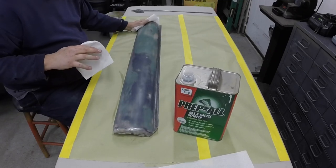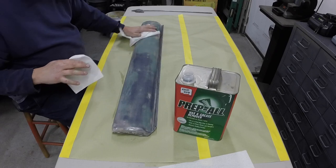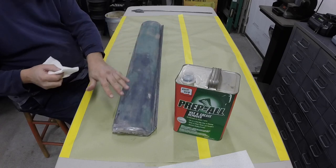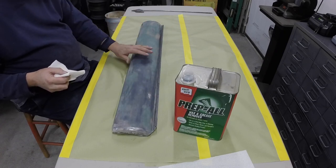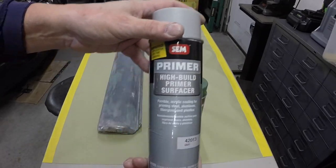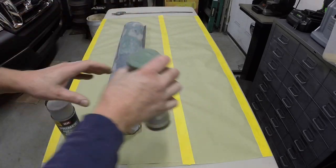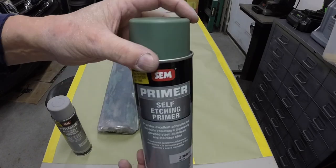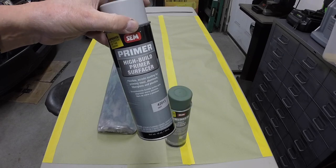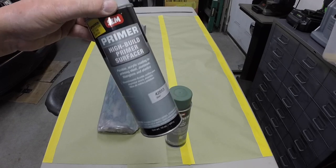Now I'm going to prime the bare metal on the underside and these edges with metal etching primer, and then I'm going to prime this filler with a filler primer. Then I'll 400 sand it. This is the sandable primer I'm going to use, and this is the etching primer I'm going to use on the bare metal. Let me get those in the paint shaker — this one's going to really need some serious shaking because it's a thick primer. You just really need to shake it good. Let me get these in the paint shaker and then we'll do some spraying.